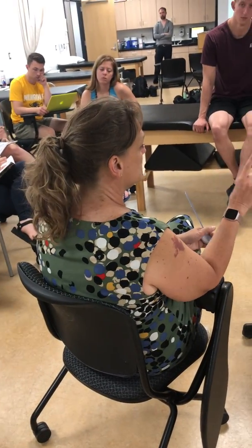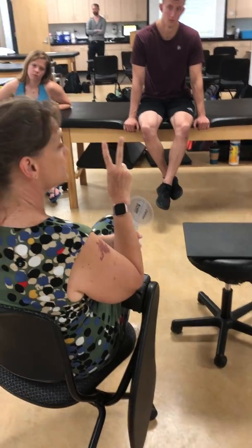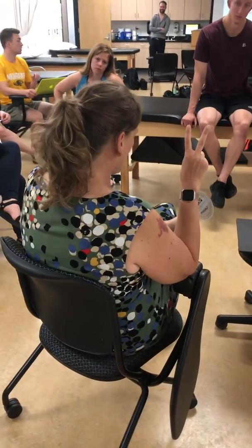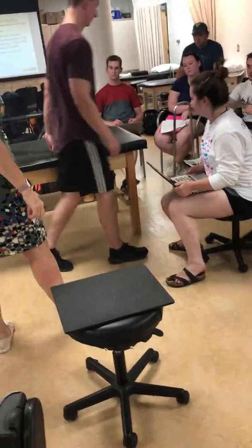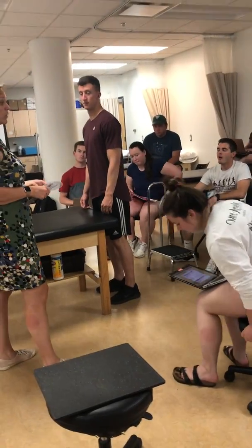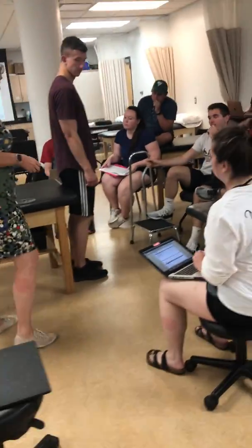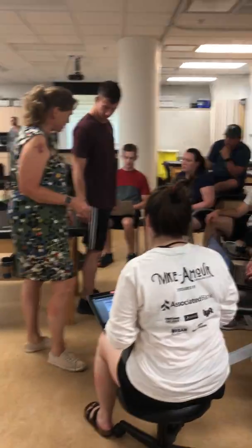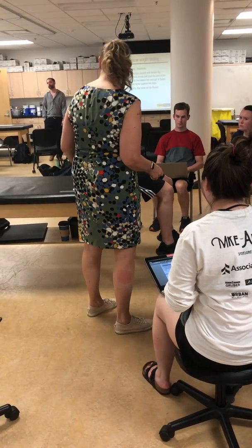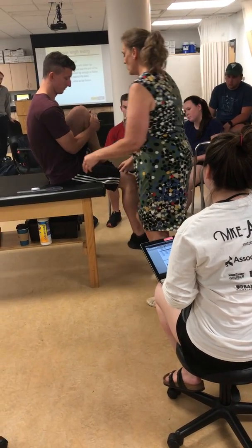We have two different ways to test iliopsoas and rectus femoris. First, we're going to do the Thomas test. So have your patient stand at the end of the table so the table hits about mid-thigh. You're going to sit on the table so that your knee is at the edge. Then bring the knee you're not measuring up to your chest and go ahead and lie down.